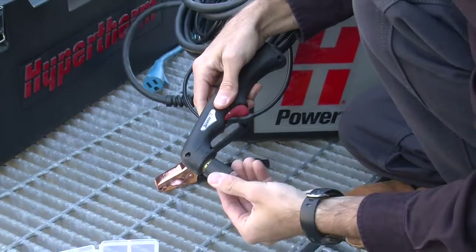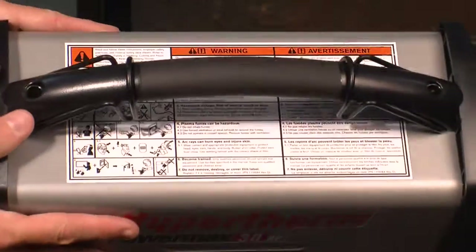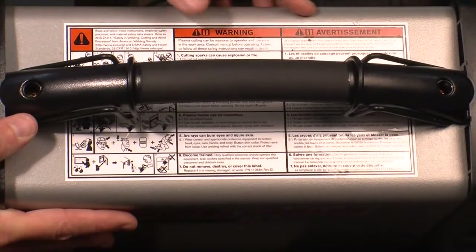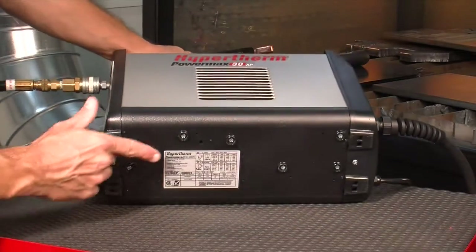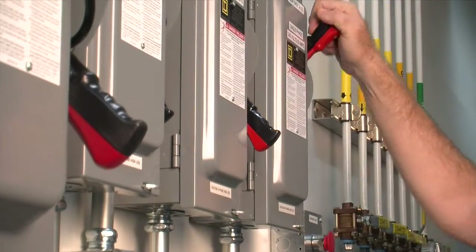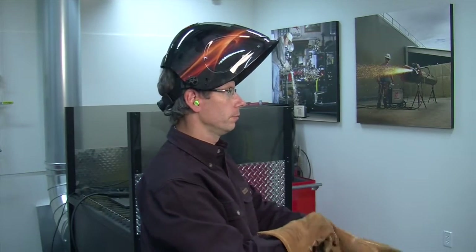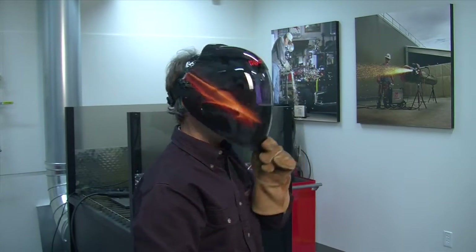The Powermax 30XP is easy to set up and operate, but please be sure to follow all safety instructions mentioned in the operator manual or illustrated on the labels on the system. It is extremely important that operators fully understand and follow preventative methods to guard against electrical shock and to protect skin, ears, lungs and eyes.